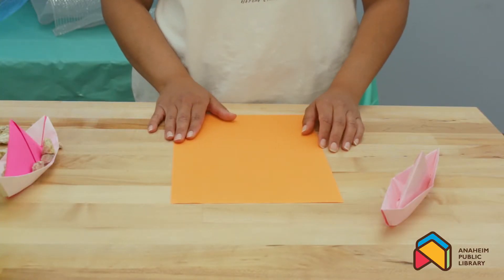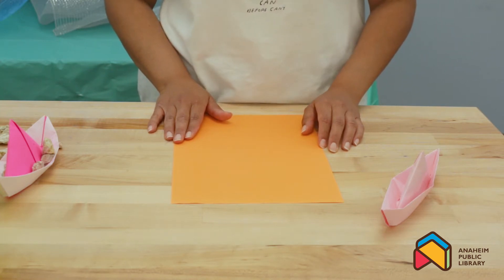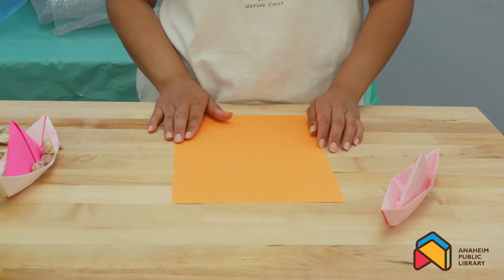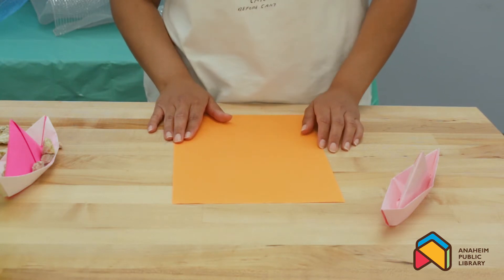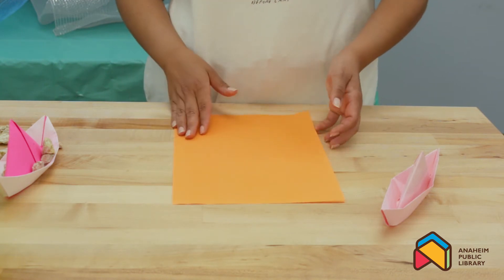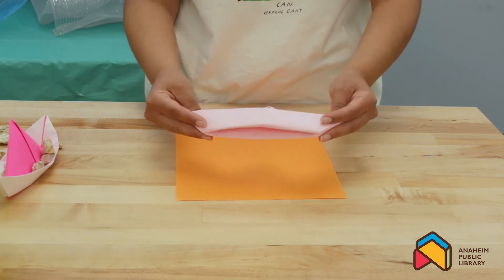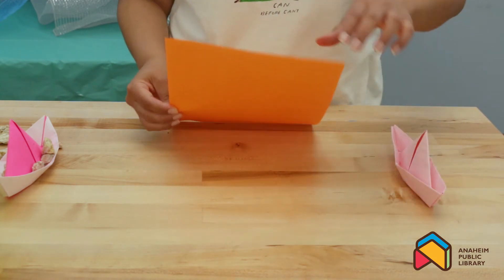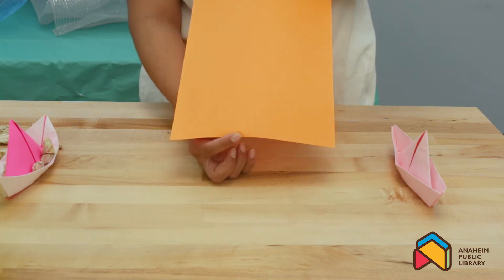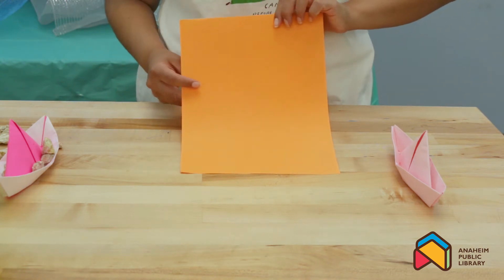Alright everyone, we're going to get started on our paper boat experiment. This is the first project we're going to be learning how to fold, so we can learn more about science and how things float. The first step in our paper boat experiment is to make the paper boat! Your paper boat's going to look like this. As long as you have a piece of paper that looks like a rectangle — this one's 8.5 by 11, but it could be smaller — that's what we need to fold.